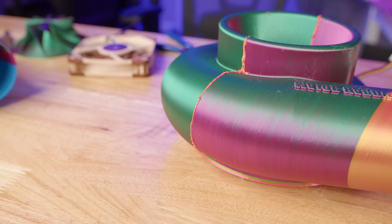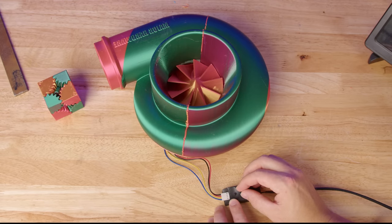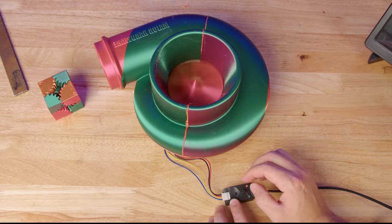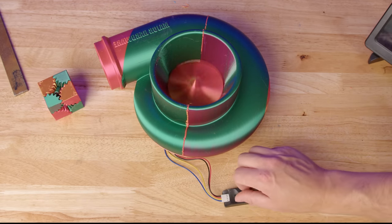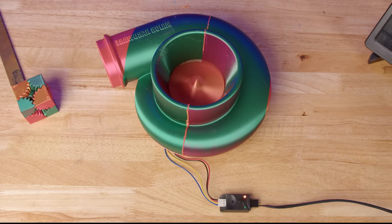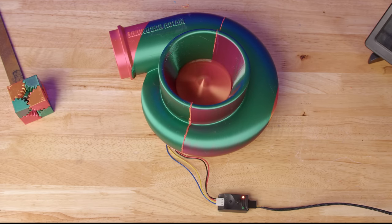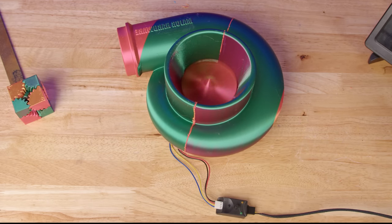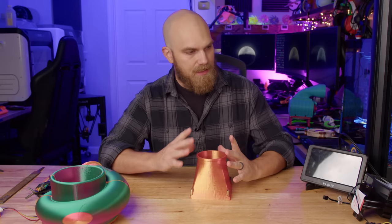If I hadn't used orange it would blend in a lot better, and I could take a razor and smooth it out a bit more — but for testing that'll work. Let's start by testing the PWM control; I want to see how slow it will go. Cranking it up to full speed now.